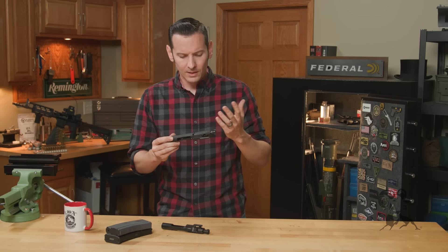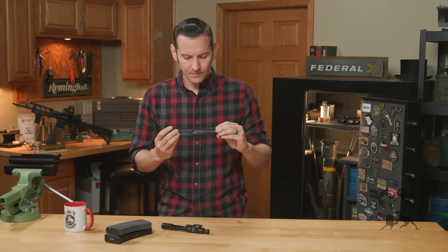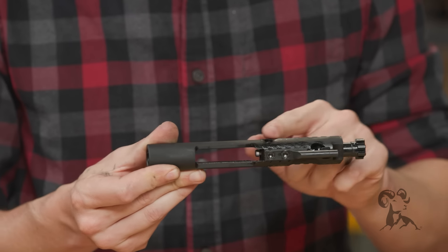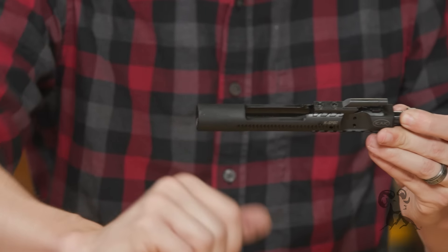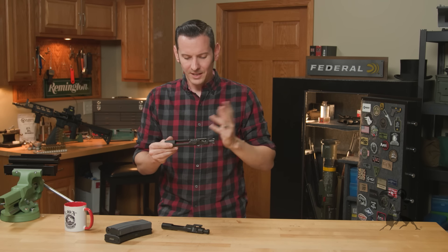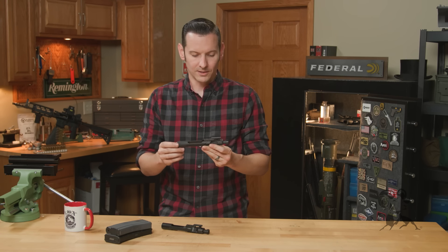If you oil the heck out of these parts of the bolt carrier, it kind of gives me the feeling — this is a weird way to think about it — but I feel like I'm distributing more lubricant as the bolt cycles that way. Maybe that's true, maybe it's not, maybe it's just my brain being weird. But that's one feature of this bolt carrier — or the carrier itself, I should say. Let's move on to the actual bolt itself.